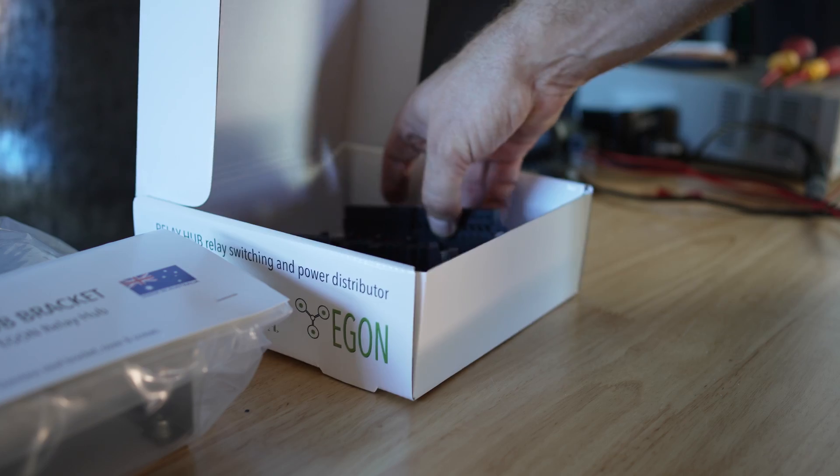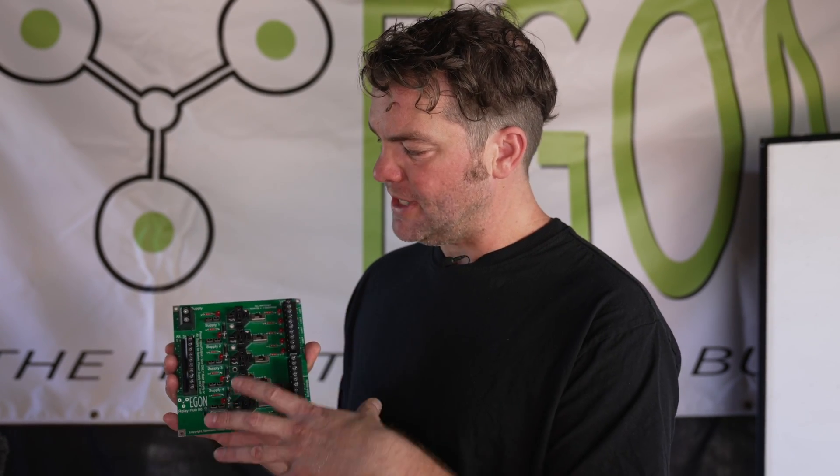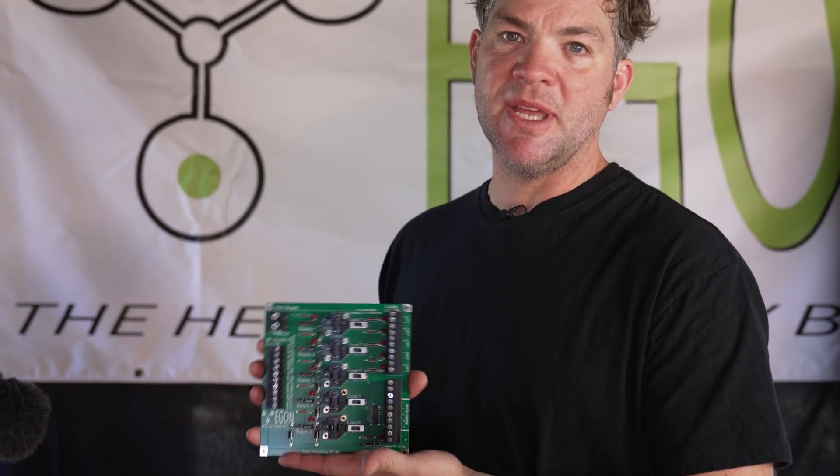With the Egon Relay Hub, we've tried to solve a lot of problems that arise with installing relays and switching systems into vehicles in a very simple and compact way. We try to only use components that are easily replaceable everywhere in the world. The relays on here are exchangeable standard automotive relays. All the cables you need to hook this up are standard multi-core cables like seven-core trailer cable, dual core, or twin core — everything available wherever electrical installations are done.